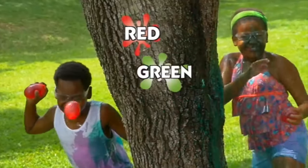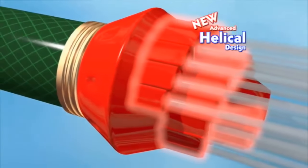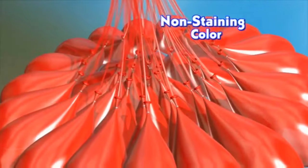Red, green, blue, green — watch out! The magic? Our advanced helical design with chroma mixing system fills all 40 balloons with H2O and a safe non-staining color! Then Aqua Ceiling Technology ties them tight, so you're ready to fight!